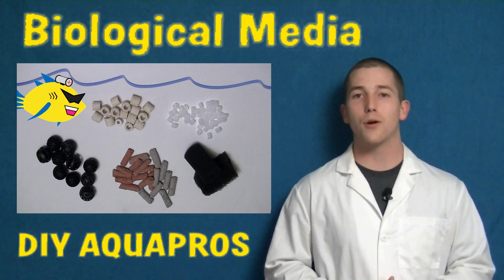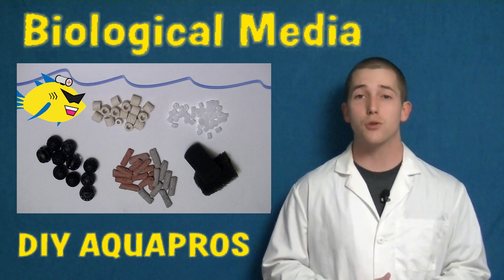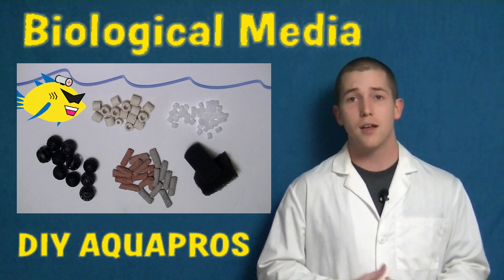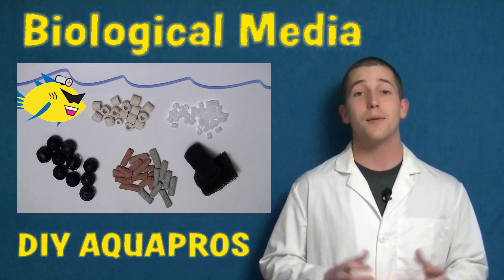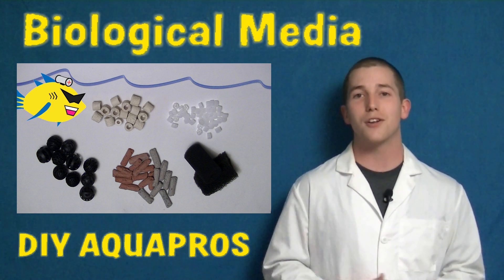Hey everybody, Mike here from DIY Aquapros. Today we're going to be taking a look at five different medias used for biological filtration and talk about their pros and cons as well as their relative efficiencies. Make sure you stick around to the end of the video where I'll be highlighting a newer type of media that might just be a secret weapon when it comes to aquarium filtration.